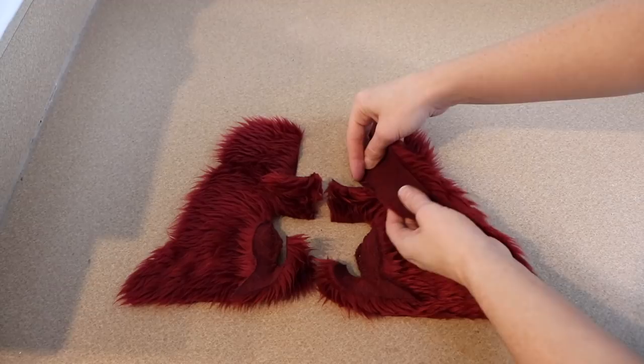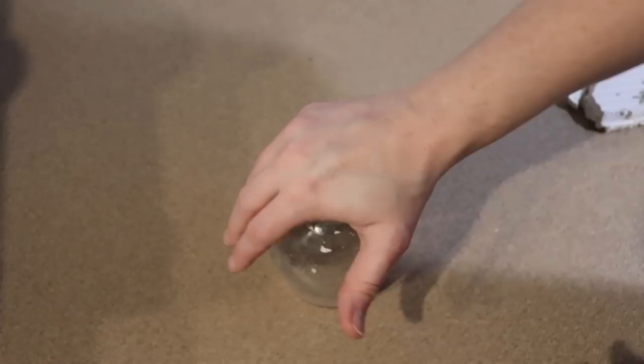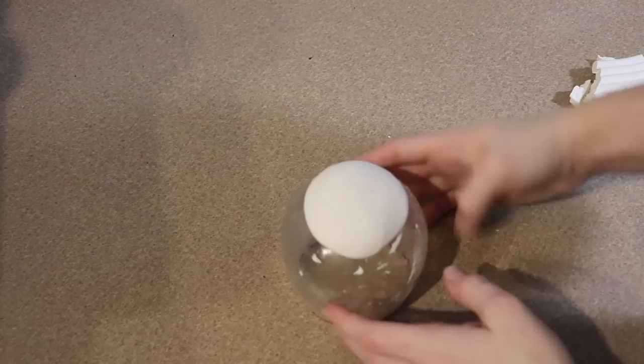Now I'm going to start on the clay pieces — we need the face, arms, and legs. Starting with the face, I'm taking a large lump of clay and laying it out on my glass container. I'm keeping the face a little flat without tin foil as a base, making sure it's nice and even, and then I'll build up clay where I want the snout of the dragon to go.